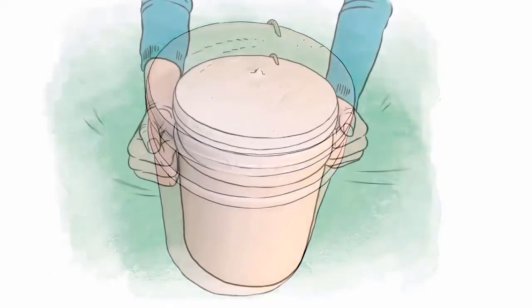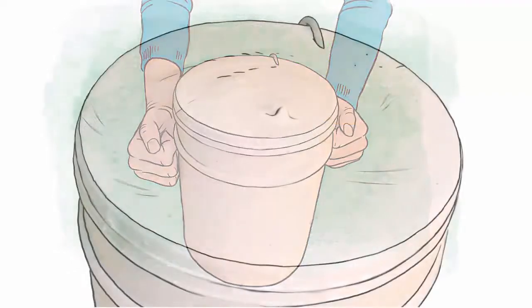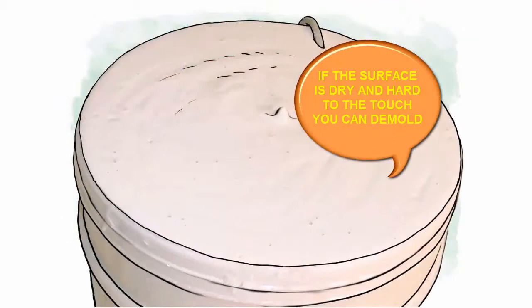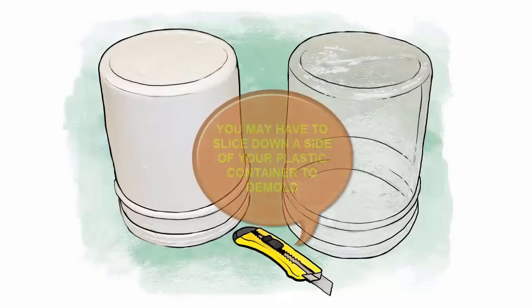Now that the mold has been filled, tap the sides for several minutes to remove any air bubbles. You will see bubbles rise to the surface as you tap the sides of the container. Once the bubbles stop, you can stop tapping and set the casting aside undisturbed. After about an hour and a half, your casting should be cured enough to demold. Complete setting takes about 24 to 48 hours.